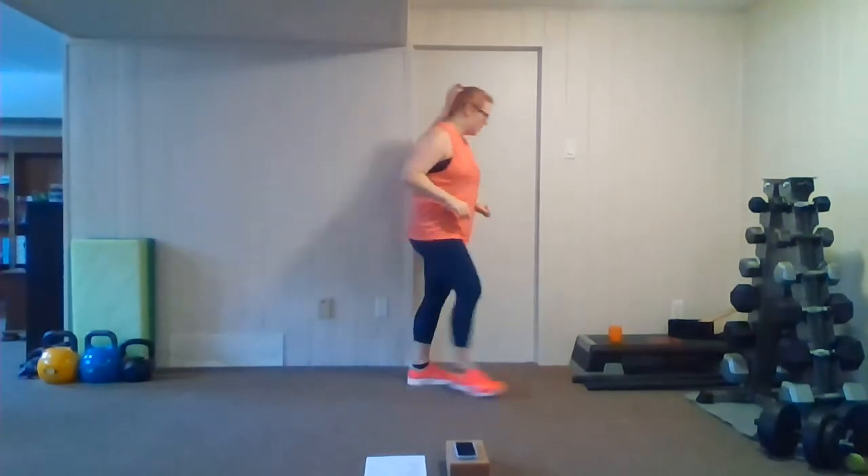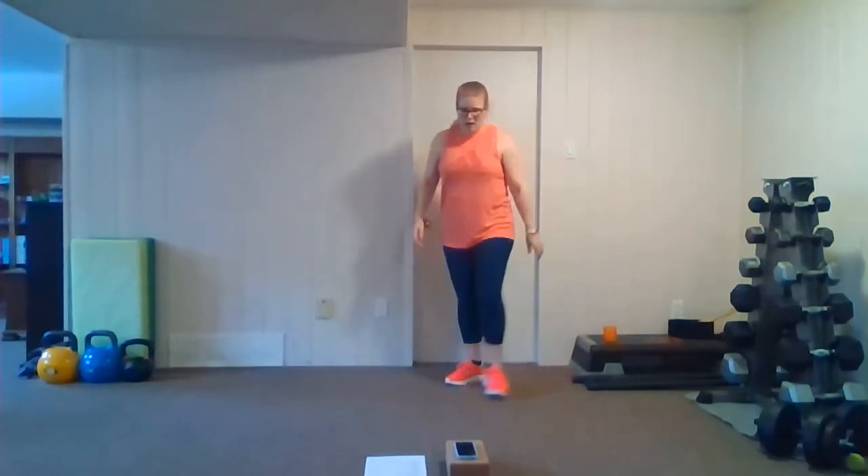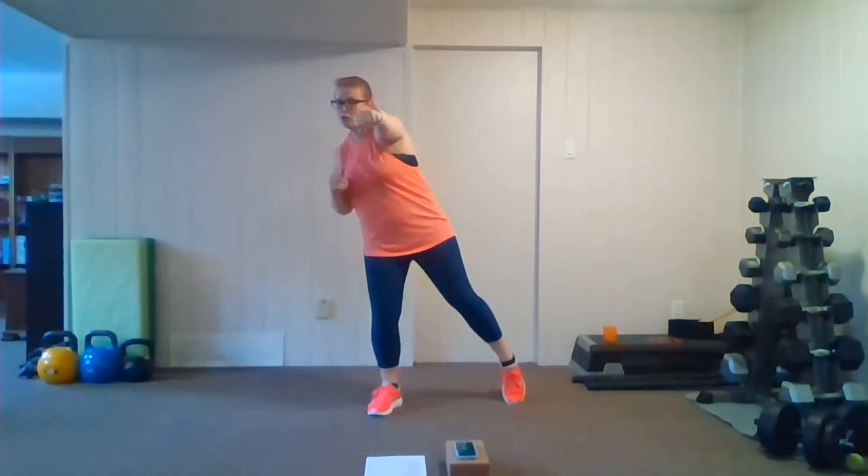Rest. All right, grab some water, catch your breath. We're going to a punches round. We're going to start out with a heel jack punch, alternating. Following that we've got a pop-up squat — the depth is up to you. If you want to keep it more shallow you can also do a step back with that arm pop up. Then we've got right-side punches and left-side punches.